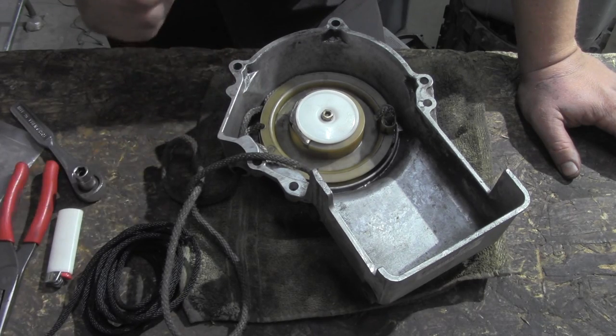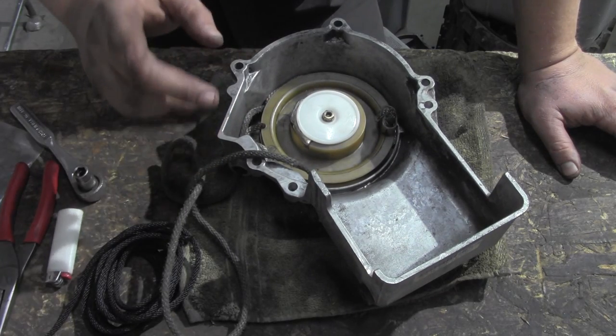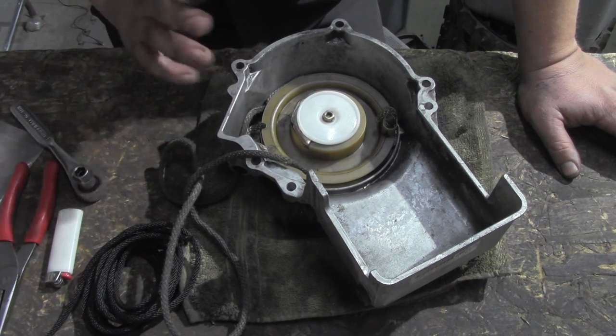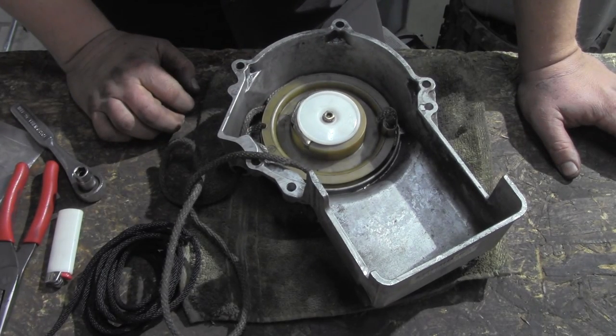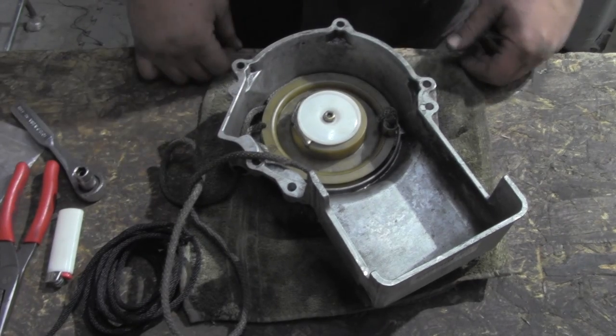The rest of you, we're going all the way down to bare housing — everything's coming out. We've got a Polaris XLT recoil here. This is a super basic one; Arctic Cat, a lot of Yamahas, a lot of recoils look just like this as far as the mechanisms go. Ski-Doos are a little different, some of the vintage stuff's a little different, but we're gonna give you the general idea.